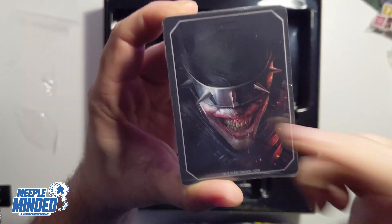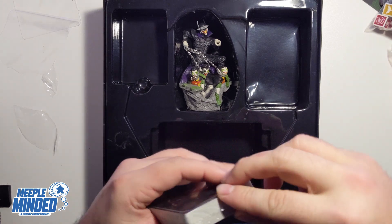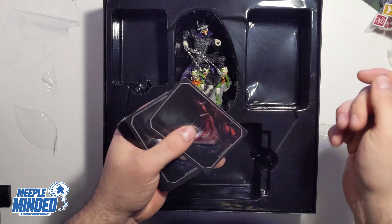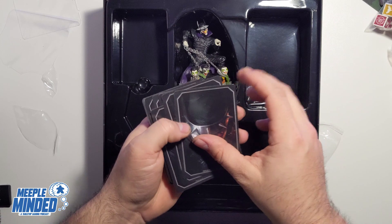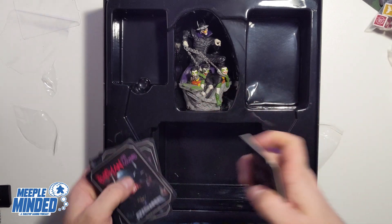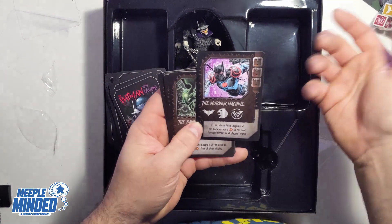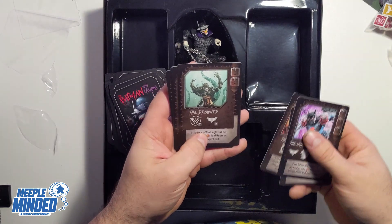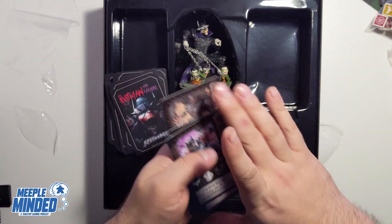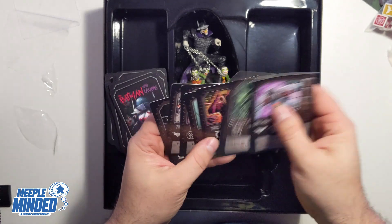The card backs are really nice — I love this artwork. For those who've played the Rising series, the card stock feels familiar — nice, they don't stick together. We have the villain cards: Murder Machine, the Dawn Breaker, the Red Death, the Drowned, the Merciless, the Devastator, and The Batman Who Laughs. Judging by their damage values, they're in line with other entries, though there are fewer easy-damage ones, which could be interesting.